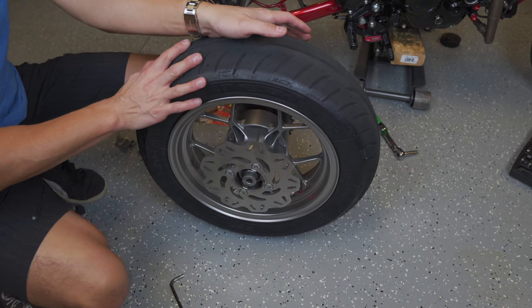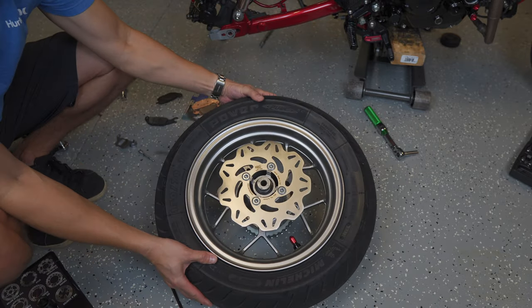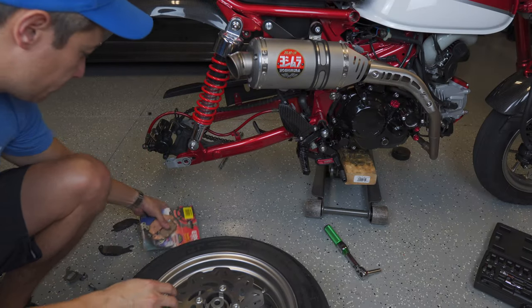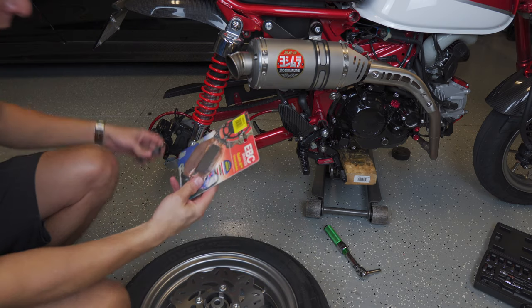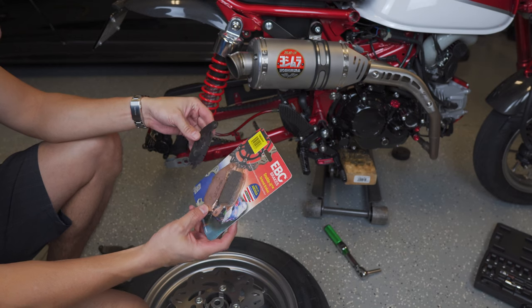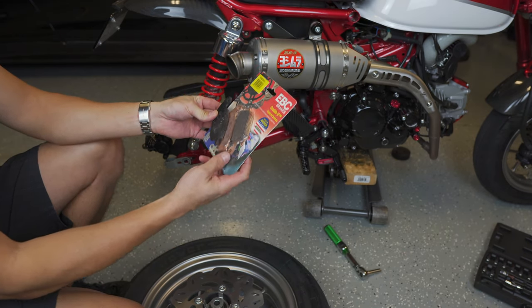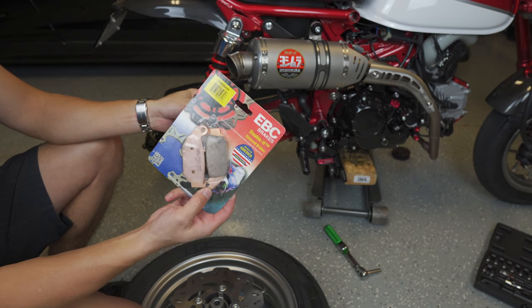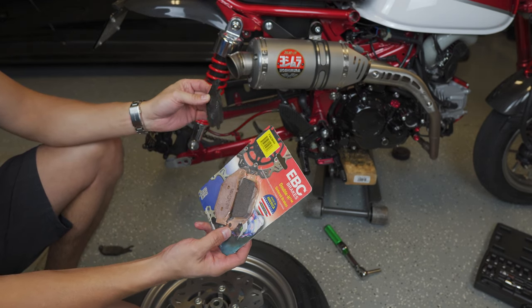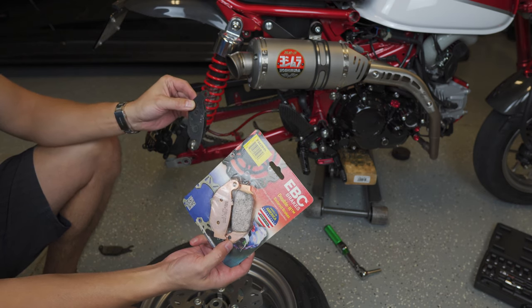I just now need to figure out the correct brake pads to put it all back together, so I may leave the bike up on the stand until I get the brake pad situation figured out. I had ordered these pads based off of the Grom sizing assuming they were the same, but you can see they're very close but not quite the same. I have a concern that maybe EBC doesn't make a brake pad specific for the Monkey, but I'll do some research and through the magic of editing it'll seem like no time at all.